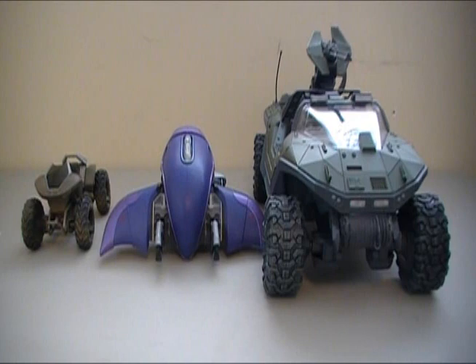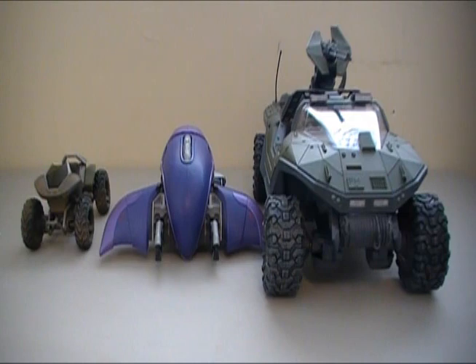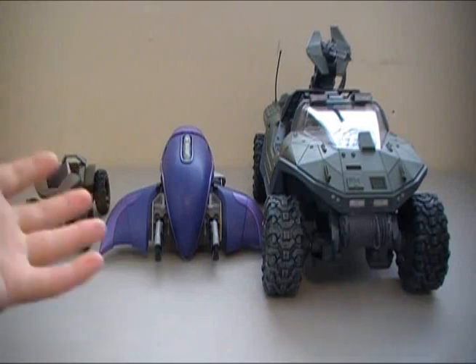As a size comparison to the Mongoose and the Warthog, the Ghost fits within the right scale of the Warthog, but I think the Mongoose might need to be redesigned for Halo Reach figures because it looks a little out of scale. It looks pretty beautiful having them all here — now all we need is a Scorpion, Wraith, Locust, Banshee, Falcon, Hornet, and Pelican.